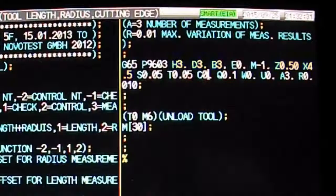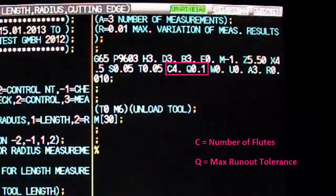To add a runout check to the length and radius measurement, we must modify the C and possibly Q variables, where C defines the number of flutes the tool has, and Q defines the allowable runout tolerance. The end mill in our example has 4 flutes, therefore C equals 4. We will leave Q set to its default value.